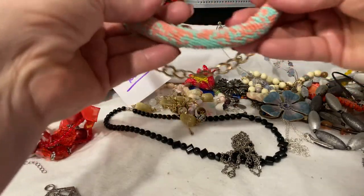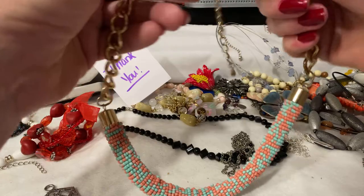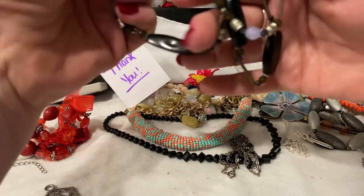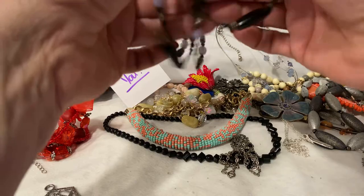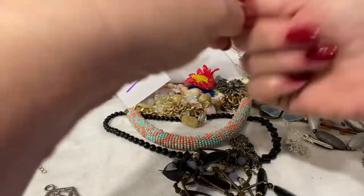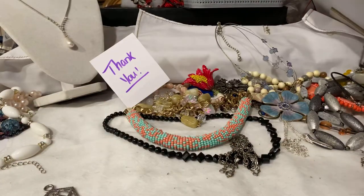And we have this incredible piece — look at these seed beads. This gorgeous peach and turquoise, which is an incredible combination. Unsigned, no signature on that, but that is an amazing piece as well. Then we have this really pretty little acrylic stretchy bracelet with the bow. The bow really sets this off. We had the other one in red — look at these two. Aren't they gorgeous? It really does make such a difference.